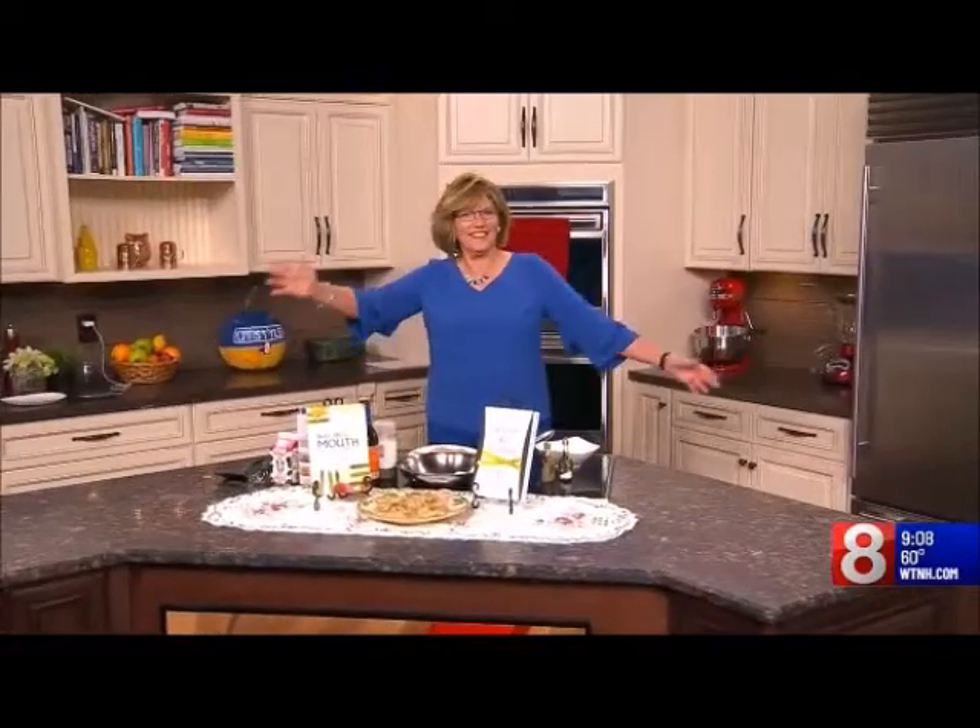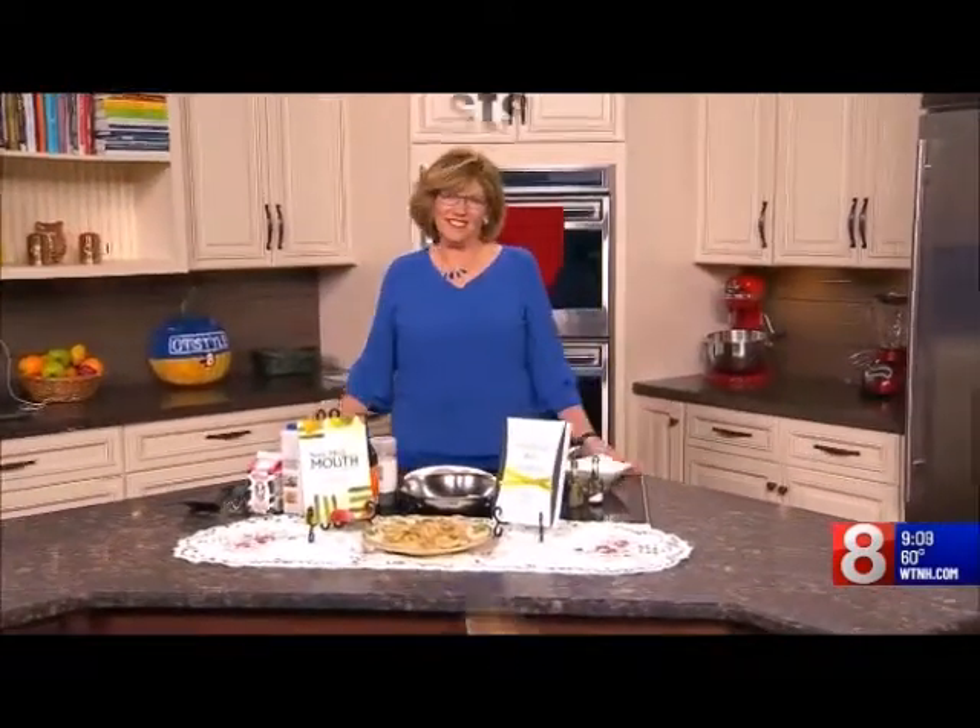We have Margaret Marshall showing us how to put together a chicken marsala. Stick around. Good morning, Connecticut at 9. We'll be right back. Make sure to look around.